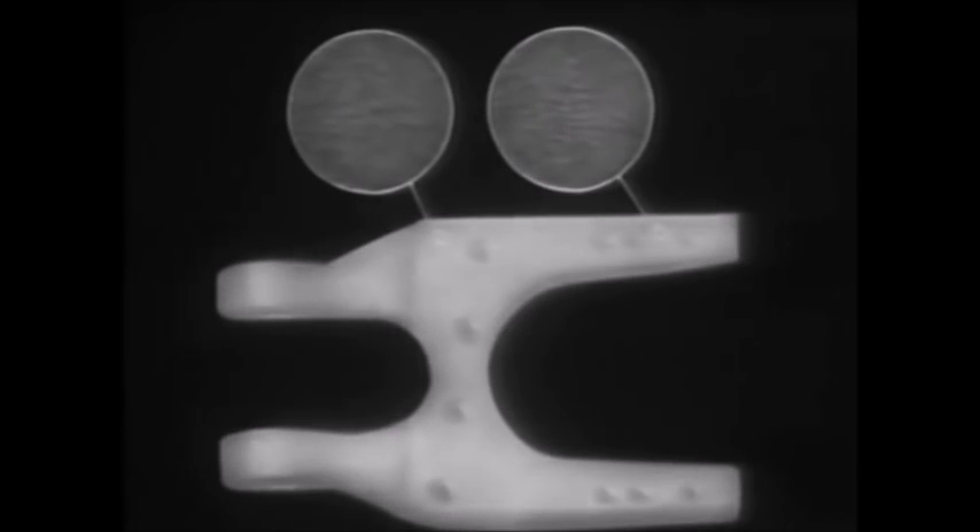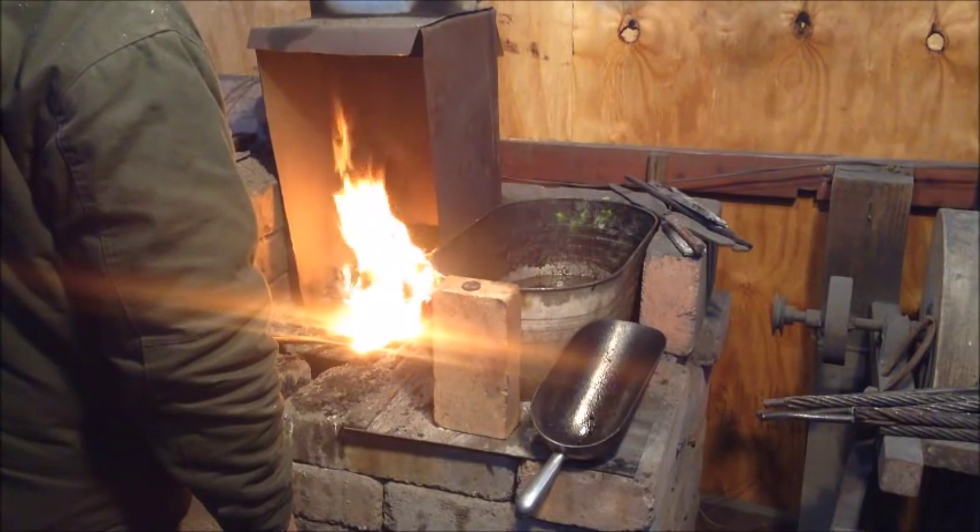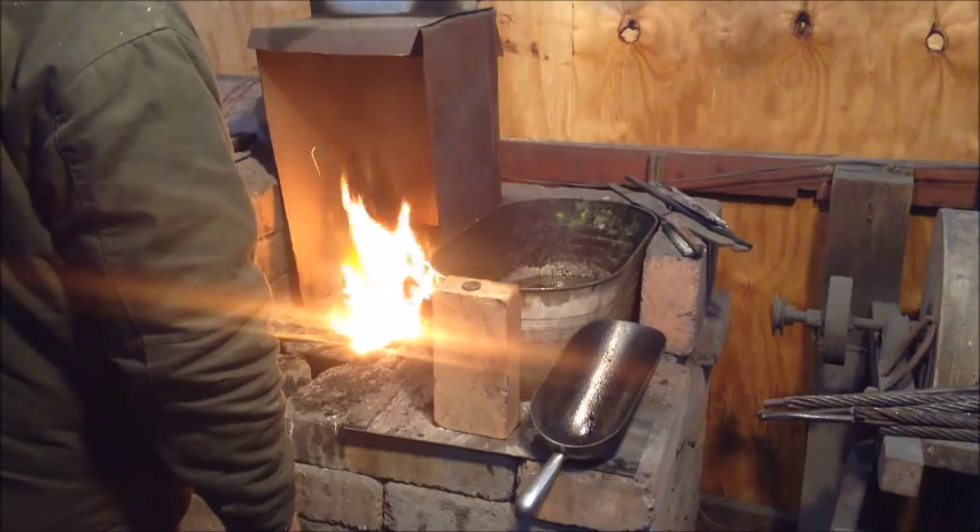Normalizing reduces the size of all the crystals. The result is a uniform, fine-grained structure. So I normalize my blade three times before I go ahead and do my heat treat.